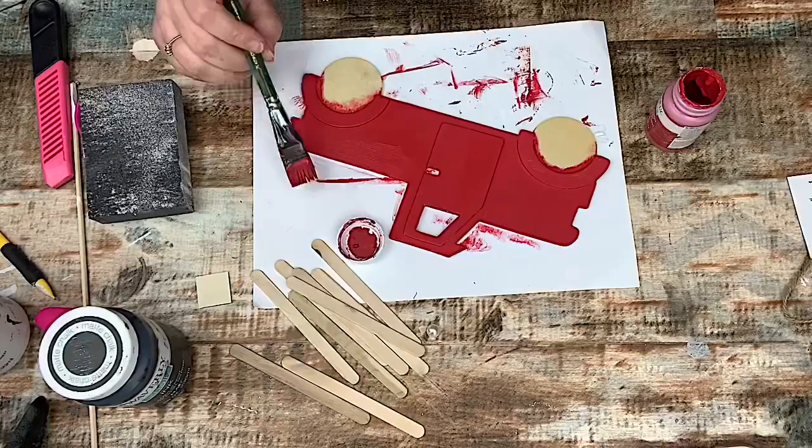I also have this half-pearl sticker that I'm going to paint in the crimson as well.